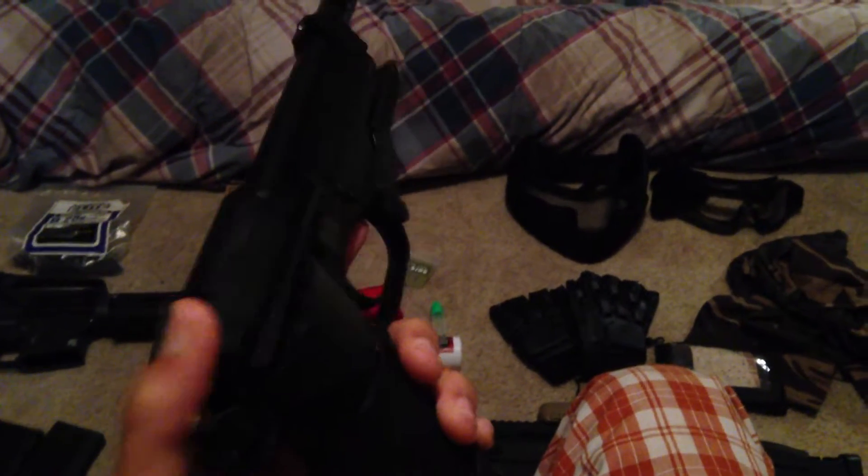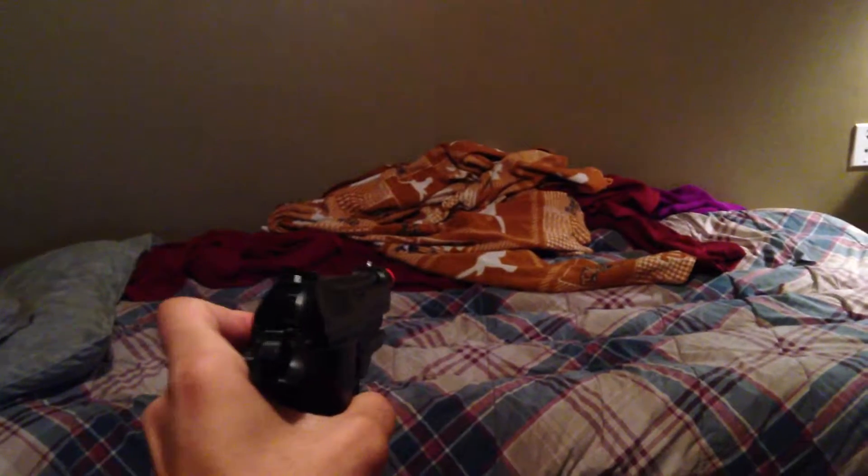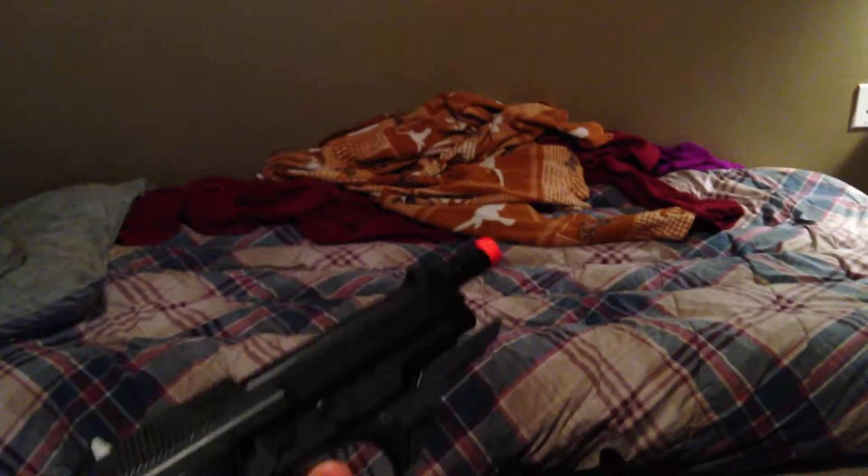Here we go. Since I didn't get to show you the guns operating in the video, here you go. We got semi-automatic on the 93R — see, it works fine. Then we'll do three-round bursts just to show you guys. Hold down the bolt catch — there's no BBs. There you go, triple shot, works fine.